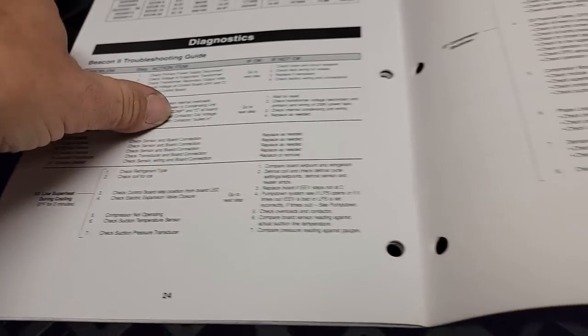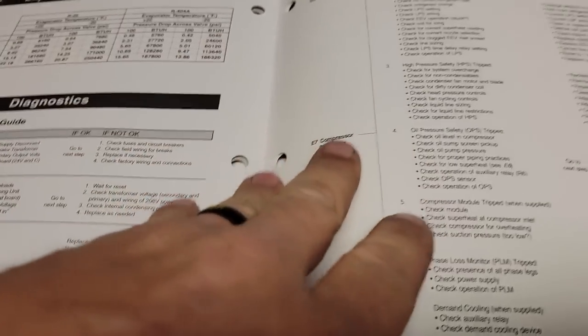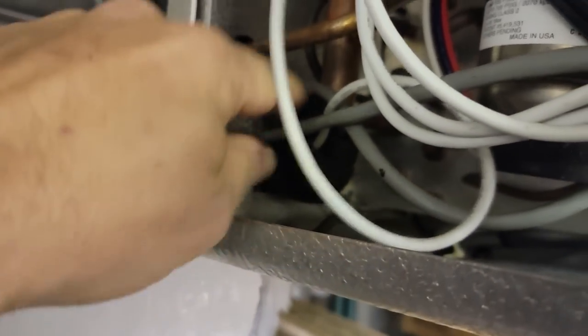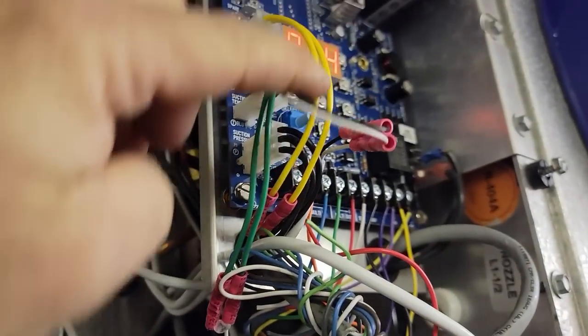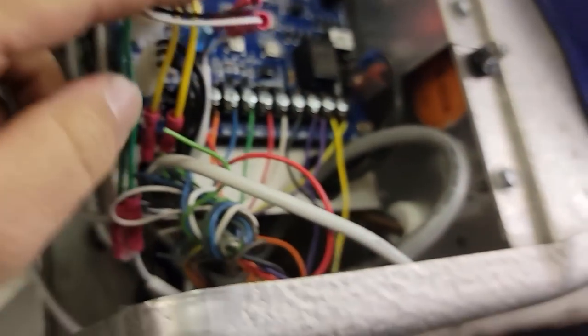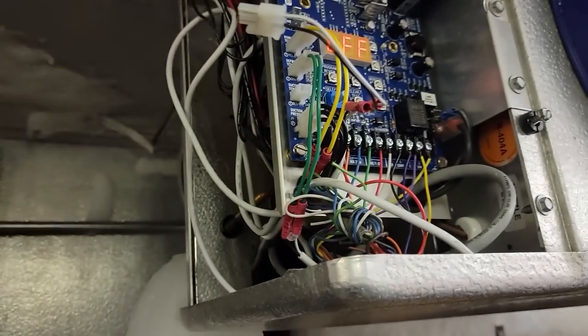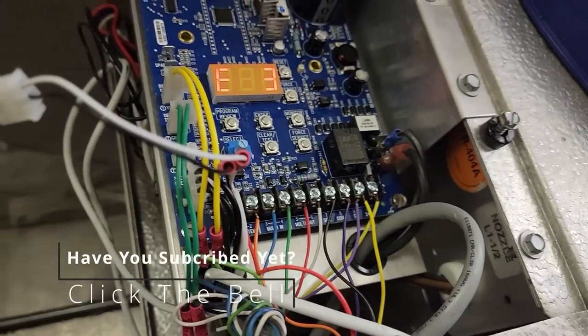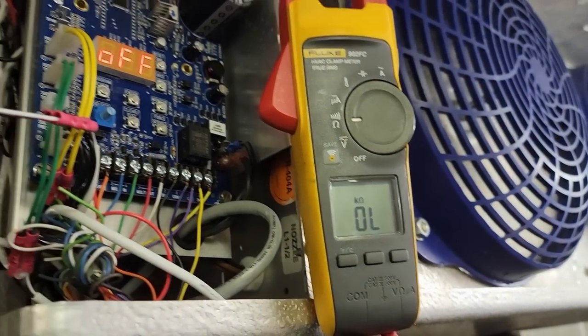E3 says to check sensor and board connection, so let's check the resistance and see where we're at. The problem is that without the suction temperature sensor, the system can't calculate superheat, and since it's an electronic expansion valve, it doesn't want to flood the coil. You can see the suction sensor comes right there on the suction line, butt-connected, and there's the suction temp right on the board. Let me check — this meter may not have high enough resistance capacity.